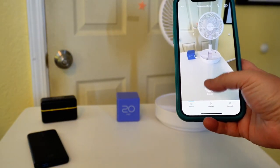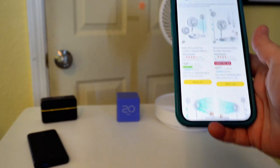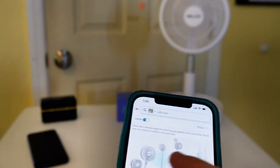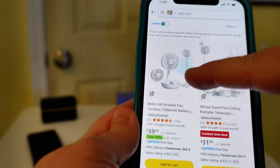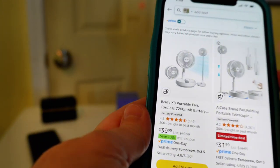Basically what you're going to do is go to the item and press that little button right there and it's going to scan its database and give you some items. So here it returned — it actually did return the exact one that I have right here, the Be Life portable fan. So from here I can add it to my cart, and then I just go back and do the next item.